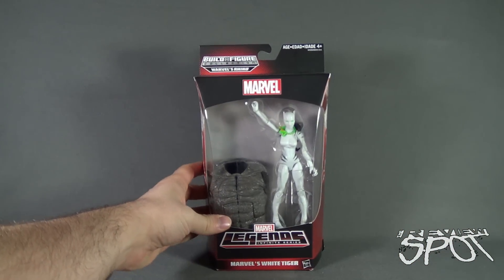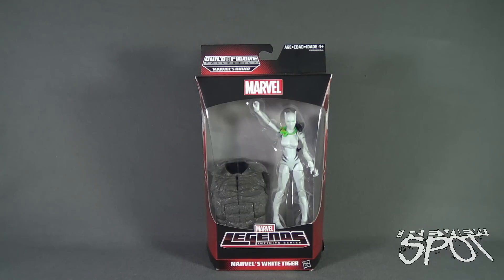That being said, Spot's going to take a break, going to get this opened up, and when we come back, we're getting a better look at Marvel's White Tiger. Stay tuned.